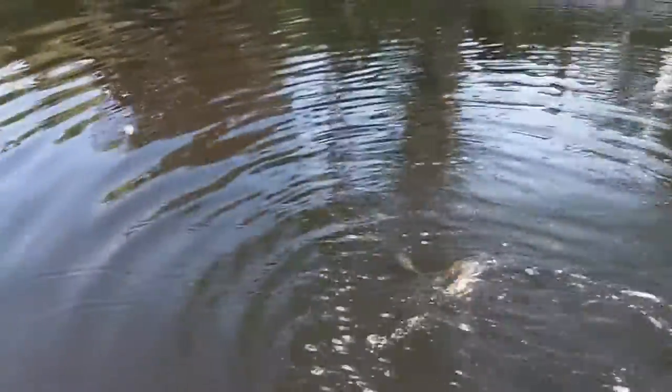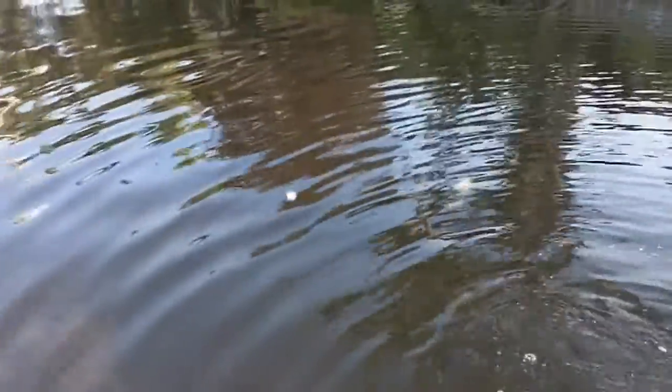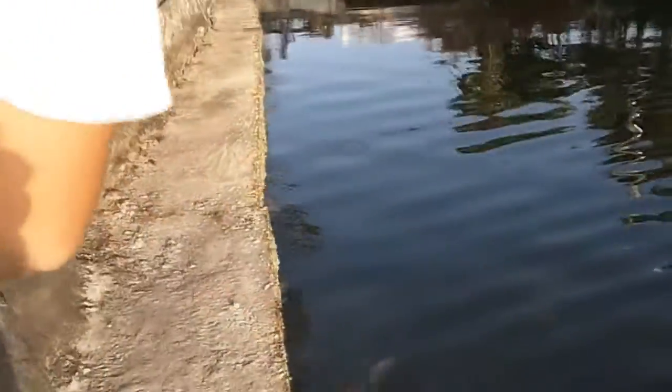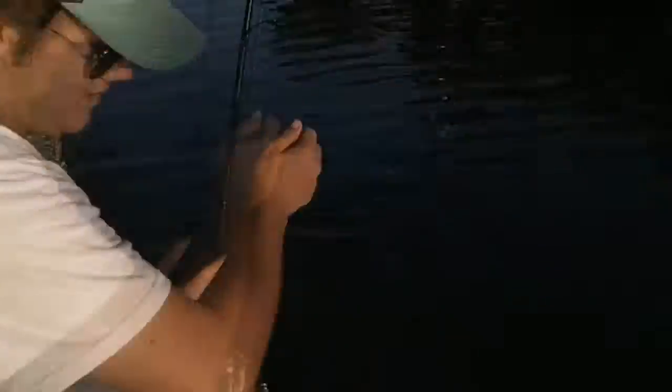Want me to get an underwater view? Not yet. It's pretty frisky. What tackle are you using? 10 pound Power Pro, no leader. Just 10 pound Power Pro. And a snook.